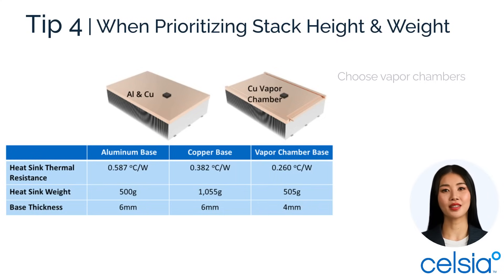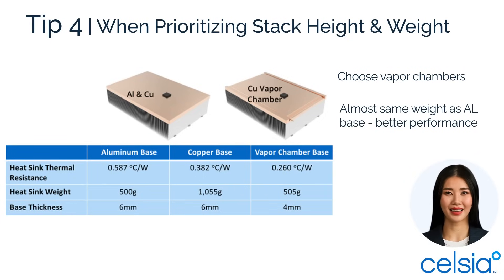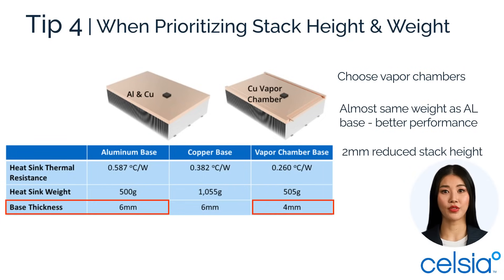Tip four: prioritize low weight or minimal stack height with a vapor chamber base. It achieves half the thermal resistance of aluminum at a similar weight, and saves up to two millimeters or 33% in base thickness for this application.